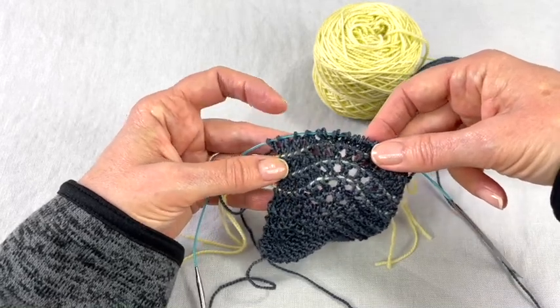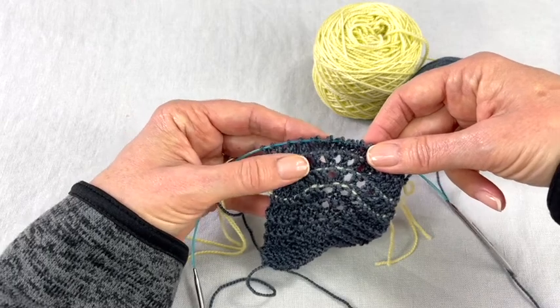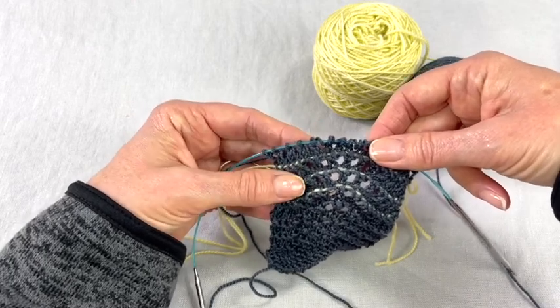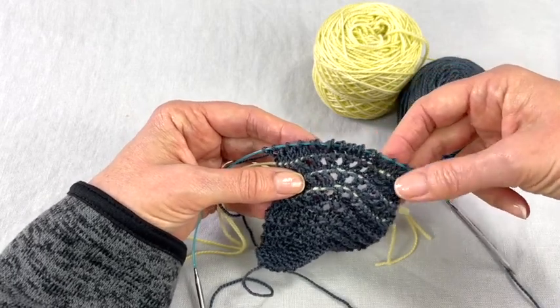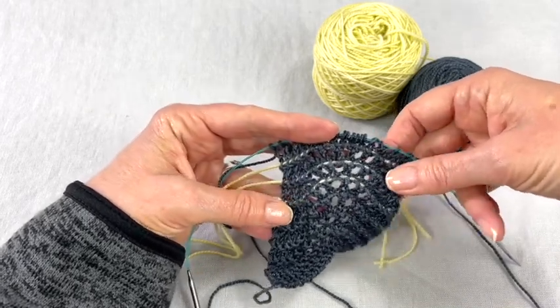Usually you put a lifeline in at the end of a repeat. This is a four-row repeat and I've just completed row three, so I'm going to knit the fourth row and put in a lifeline. I'm going to share that with you.